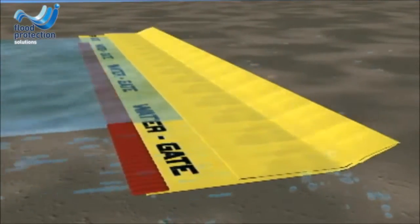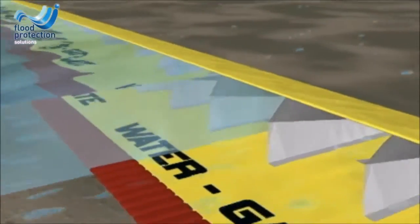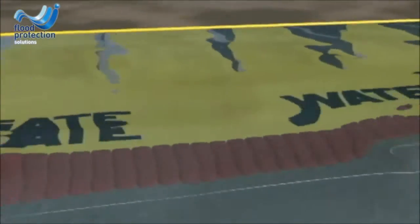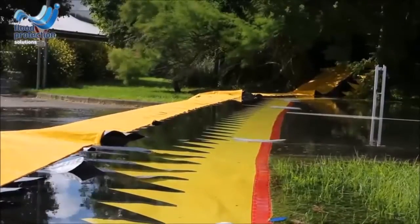The Water Gate is a temporary flood barrier which is unique in the way that once rolled out, it self-deploys. It uses the weight of the water to hold the water back. The water lifts the top of the barrier whilst at the same time weighing the base down, forming a seal.